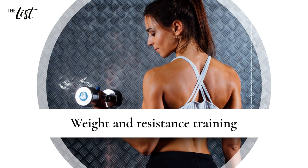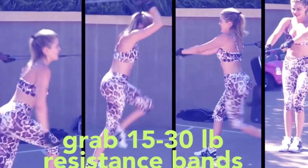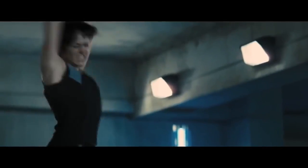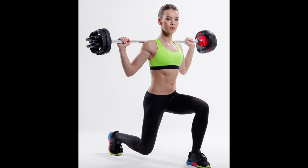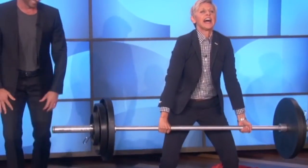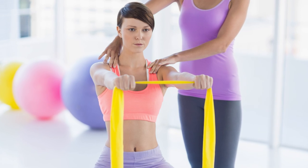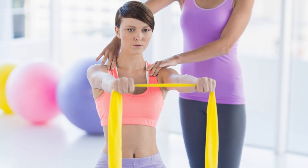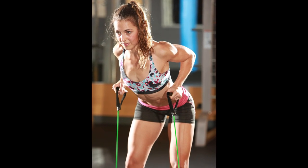Weight and resistance training. If you really mean business where arm fat is concerned, then you'll want to get serious about weight training. And to get the maximum arm-fat-busting benefits of strength training, you'll want to steadily work your way up to using heavier weights — with proper assistance, of course. Thumb down, chest up, lift up. If you're just not interested in using actual weights but want to get the most from resistance training, resistance bands are also a solid option.